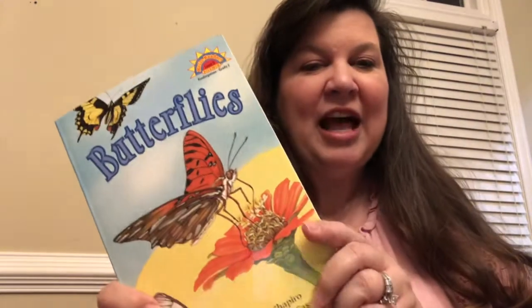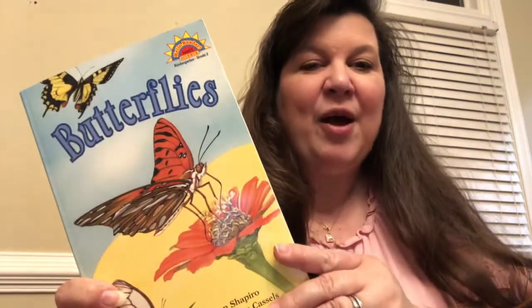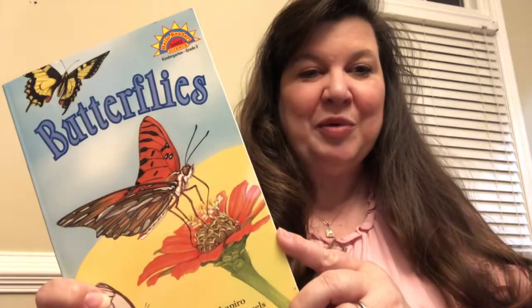I have a butterfly book that I'm going to put online, and that will help you understand how the life cycle of a butterfly works. I'll be reading that and then uploading it so that you can watch it. But then there's also a fun part that we are going to do.